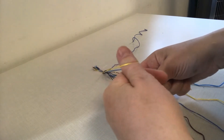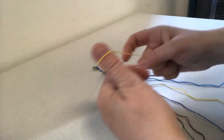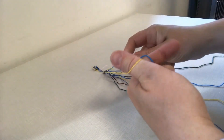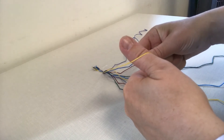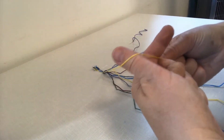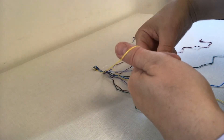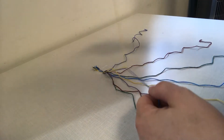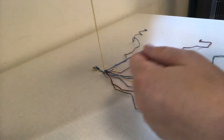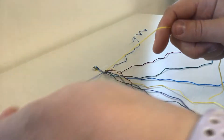I'm holding on to the blue string with my left fist, and then I'm going to take the yellow — my pointer finger helps too — and wrap the yellow on top of the blue, around the back of it. I'm going around the blue and then I'm going to pull it tight to make a knot, and I'm going to do that again. So I made a knot two times on top of the blue thread.